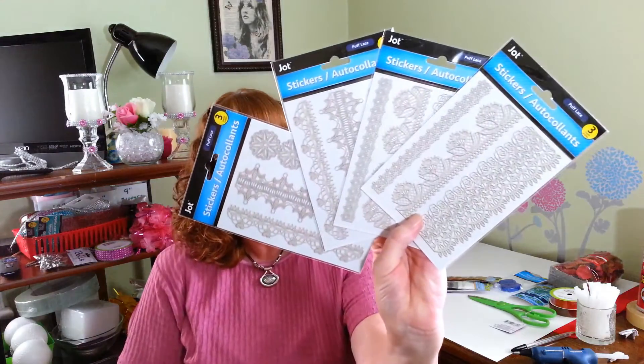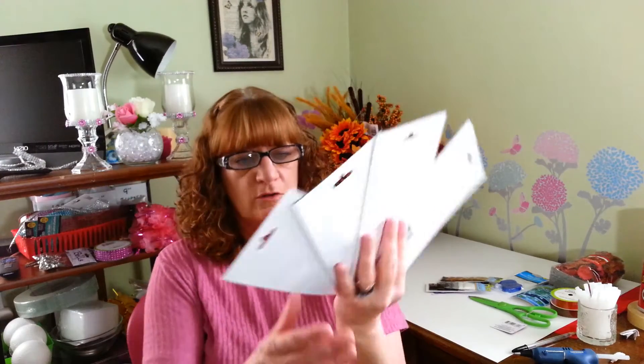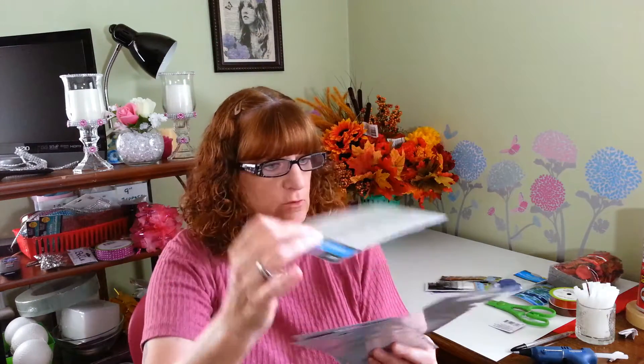I also found these stickers — they're lace stickers, puffed lace. And they actually feel like real lace. I picked up four of these packs that I thought would be nice around the holidays to decorate different things with. These have more like roses and things, and this one just has some really pretty designs. So we're going to give those a try.